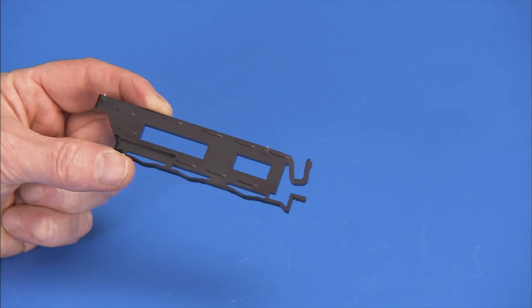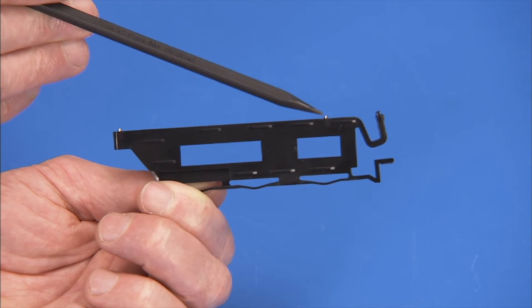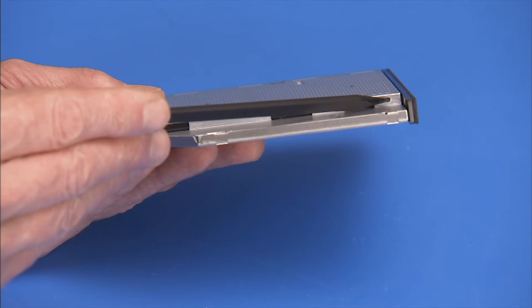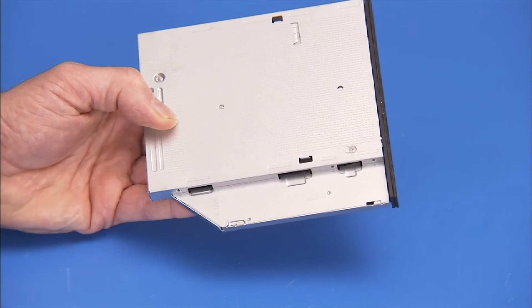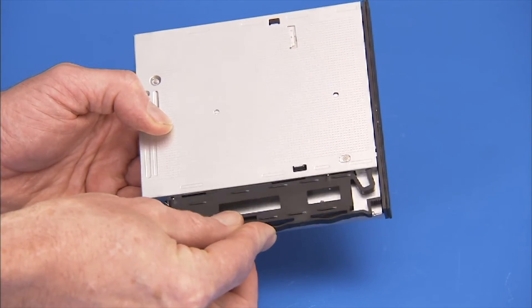The optical drive side latch has three very small locator pins that fit into small holes on the side of the optical drive. To install the latch, press the pins into the holes until the latch is secure.